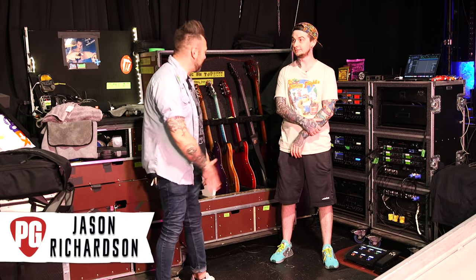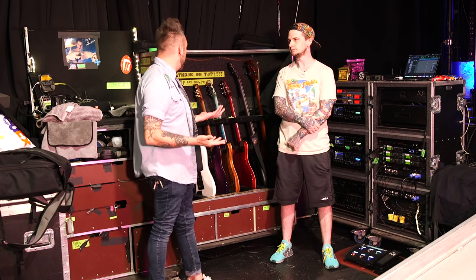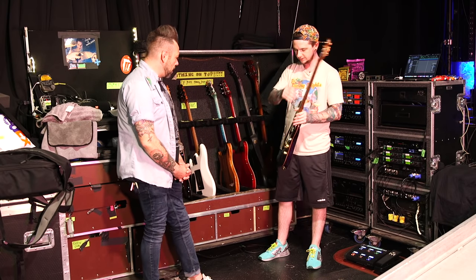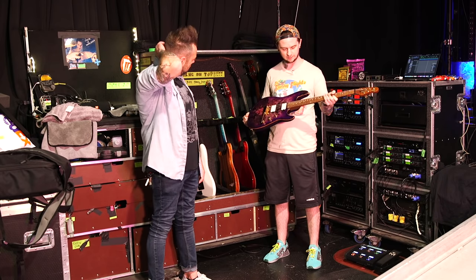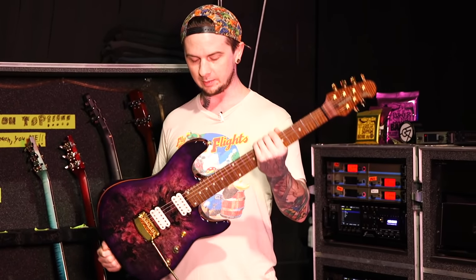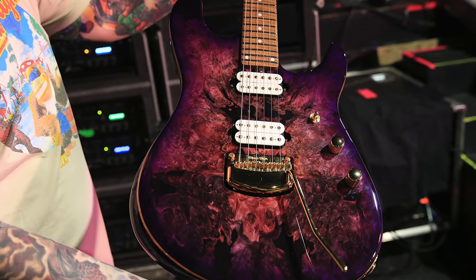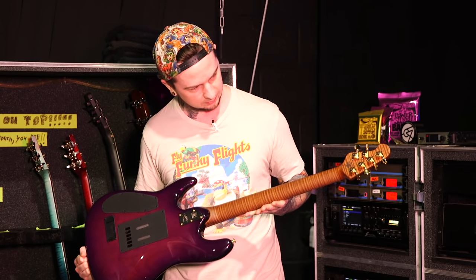Now we're in the exact same spot with Jason. I know we're getting a sneak peek at something that is about to launch. So this one drops May 17th. This is my favorite one so far — it's insane looking. I'm a video game nerd, so I ended up naming it Majora Purple from Legend of Zelda, because the main mask in that game is kind of purple.